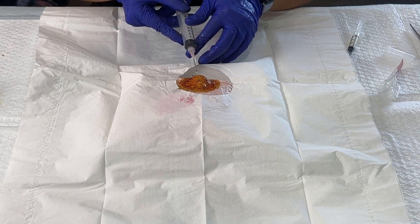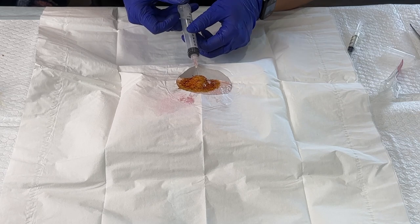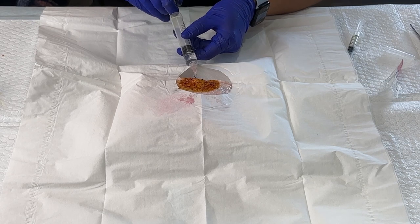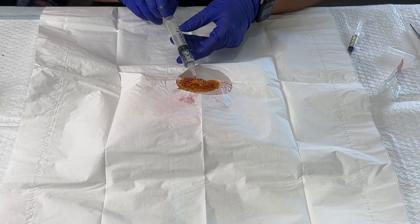I'm going to insert into the ganglion cyst and I feel a little pop, a little give. And once I'm in there, I start withdrawing and you'll see the cyst start getting smaller and the gel — the jelly substance — start filling up the syringe.